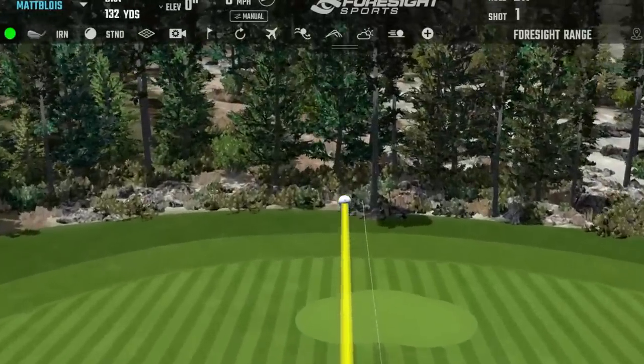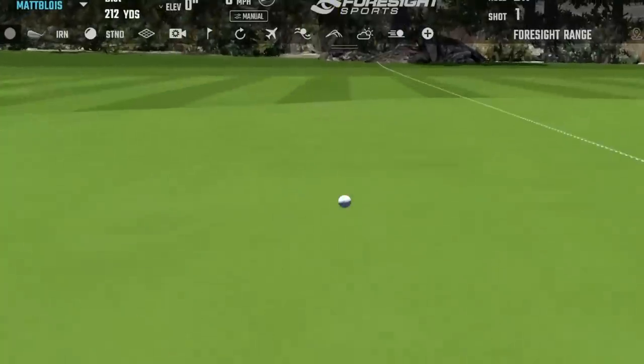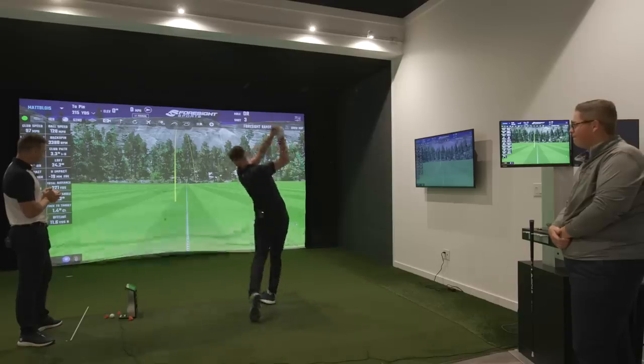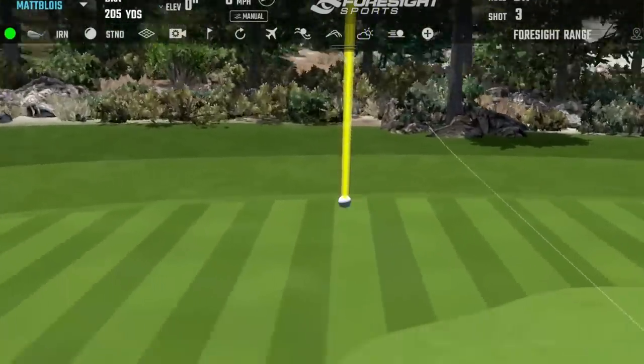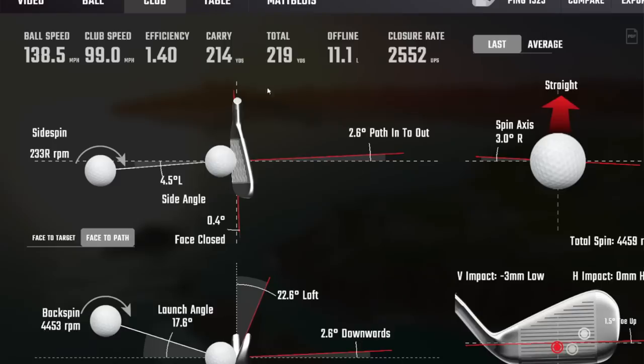Fast, quick - you can hear it off the face though. I might have toed it a bit but not much. Just a casual 215. Let me hit a better one - I left the face open a bit. That's a better shot, that's got some legs.